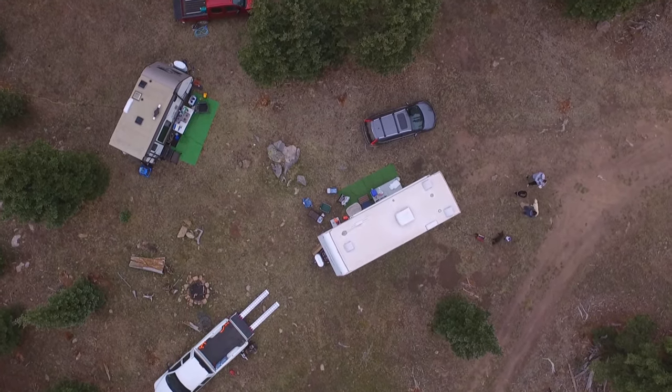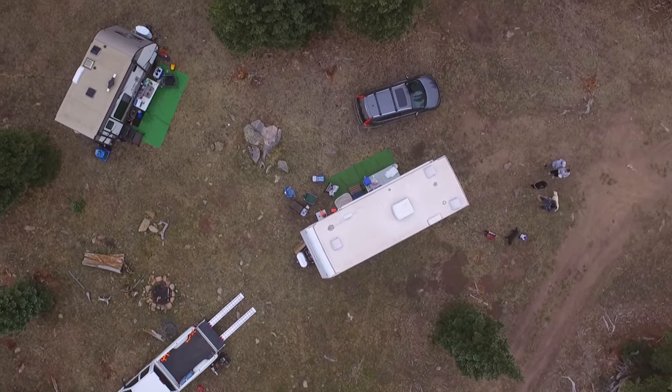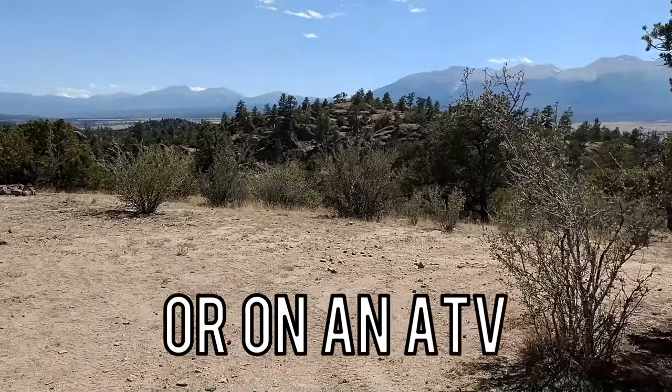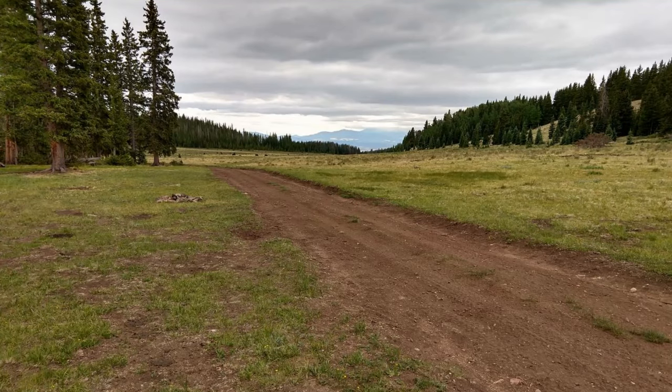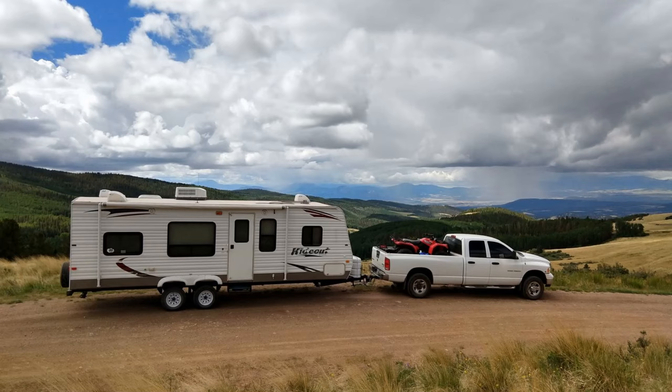When doing your research for BLM or National Forest land, it's a great idea to scout it out beforehand — drive up there without your camper so you can check your camper's clearance and make sure there are spots to turn around, because the last thing you want is to get stuck or have your camper get hung up.